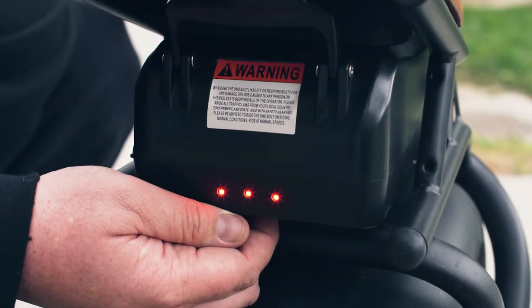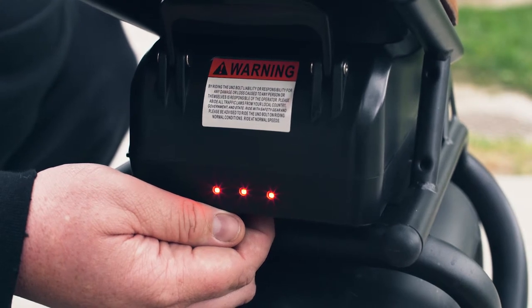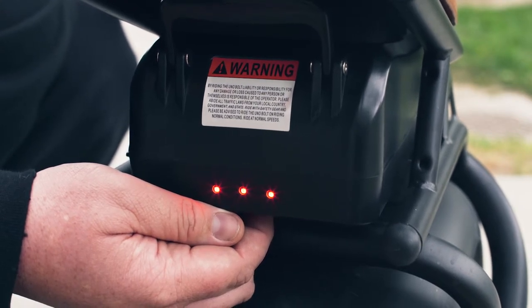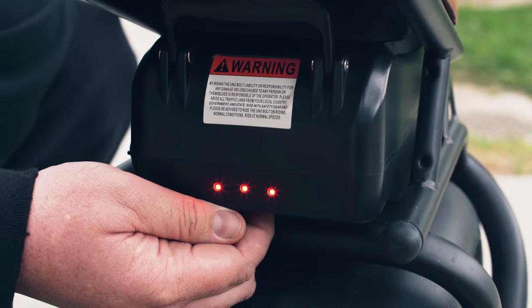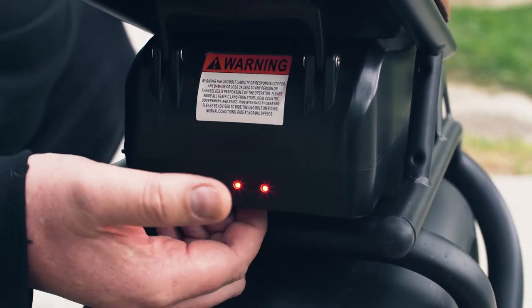Step 1. While off, press the battery button down till the S1000 beeps 5 short beeps. Then turn the machine off.